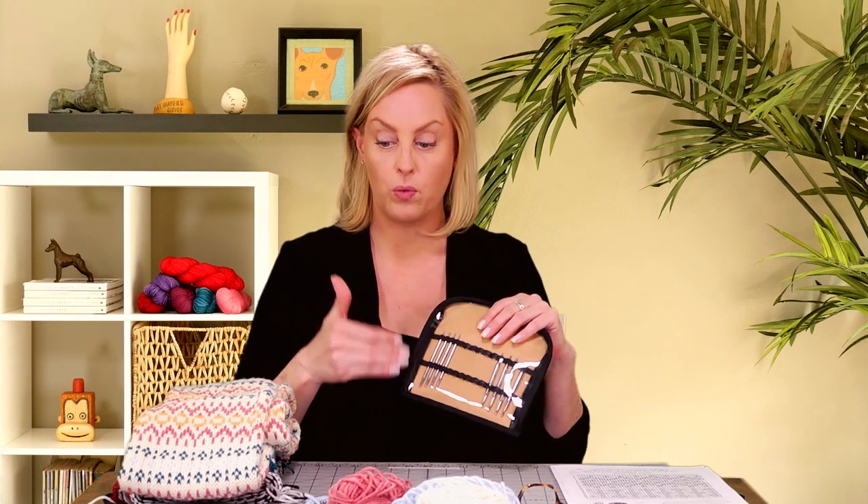I can't wait to see how it looks because I have one way of thinking about how to do this, and I know other people don't. First up, I want to give you a close-up of these Nova Platina 16-inch circular needles and how they work, and then we'll get into the Fair Isle part of this.